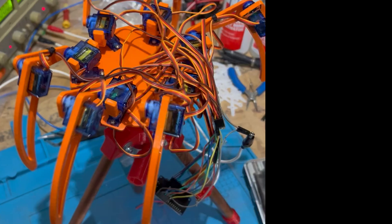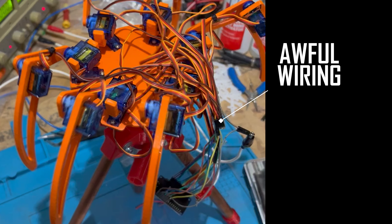Now that it's all assembled, you can see my crude wiring from the previous clips is absolute spaghetti. By the way, that's an ESP32 board that I'm using to control this, mainly because it has Bluetooth and Wi-Fi, so the next step of making this remote control should be easy.